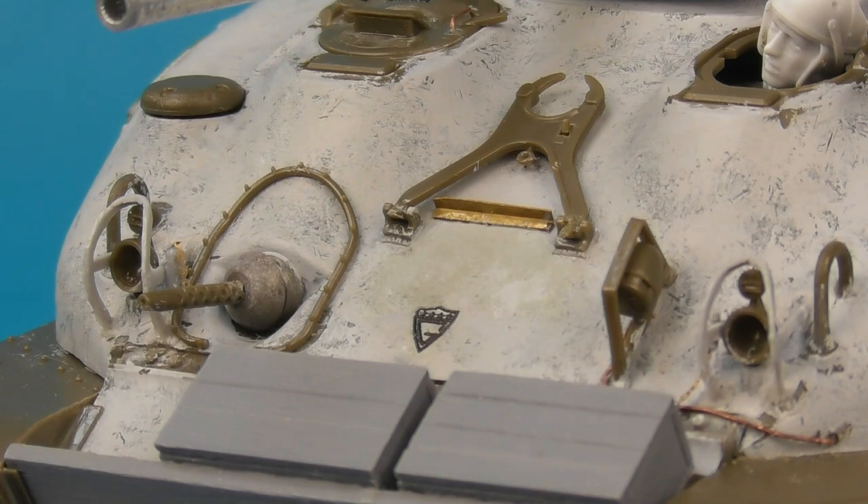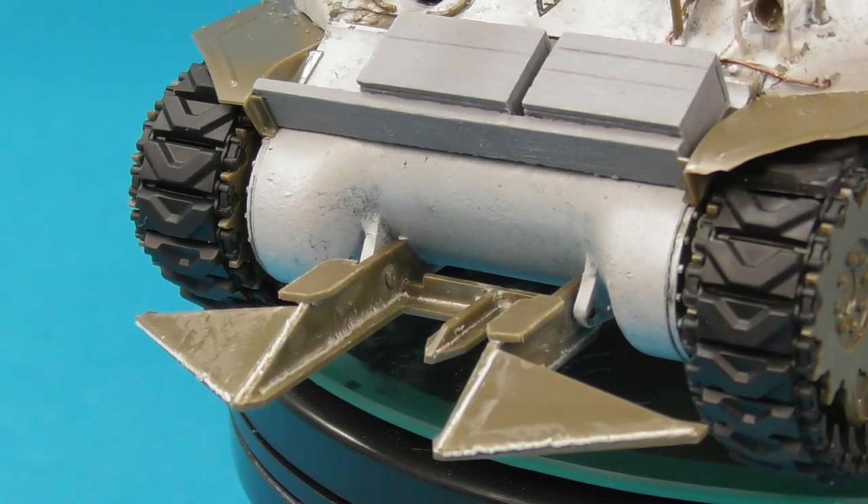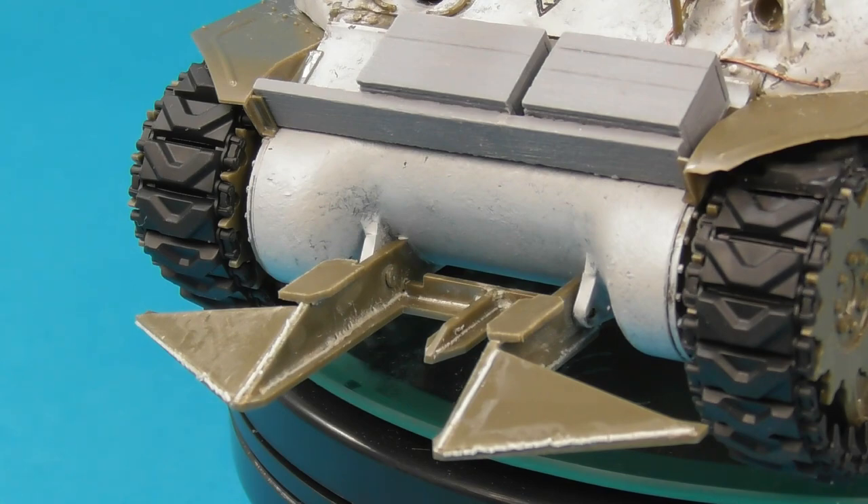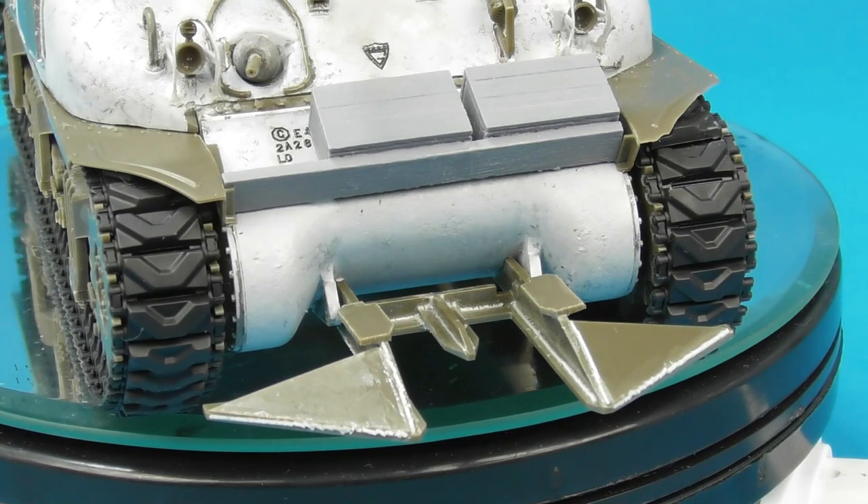Moving on to probably one of the most striking features of the Normandy Shermans — the hedgerow cutters, sometimes known as cullin cutters or rhinos. These were built by various fabricator units behind the front line, made out of scrap metal from the tank hedgehogs and beach obstacles left on the Normandy beaches, cut up using acetylene torches. I took the kit-supplied piece and added my own weld seams using stretched sprue, as well as cut marks on the various raw edges to imply they were made from steel beams. There are many different versions — some complex like this one, others just simple battering rams of eye beams welded directly onto the hull.